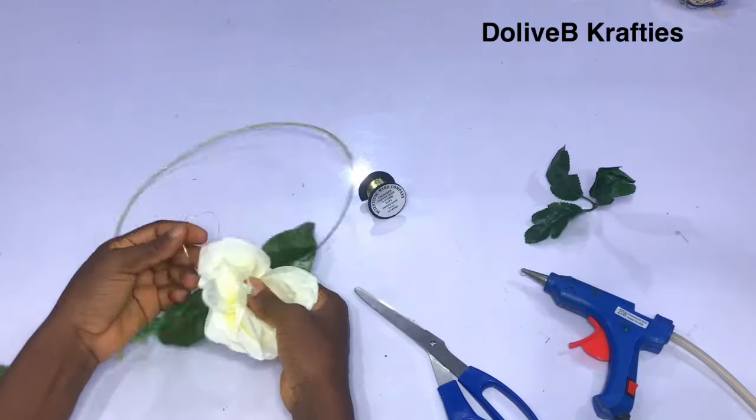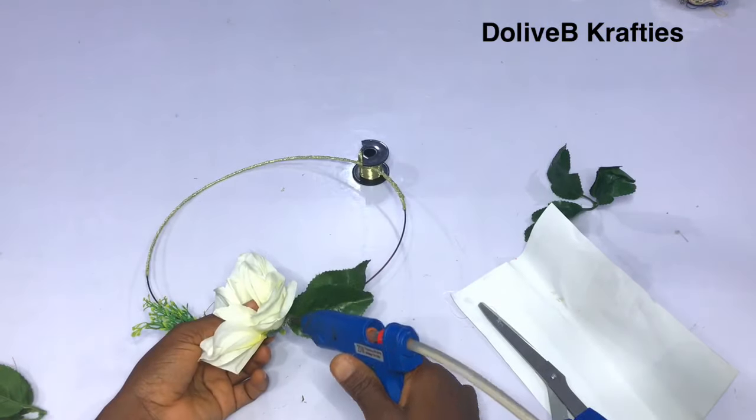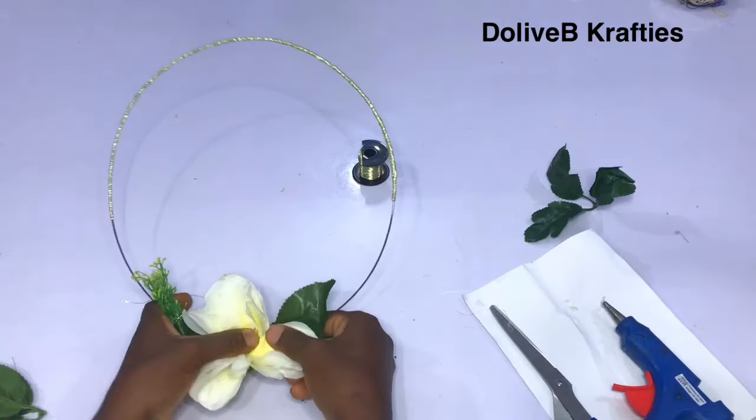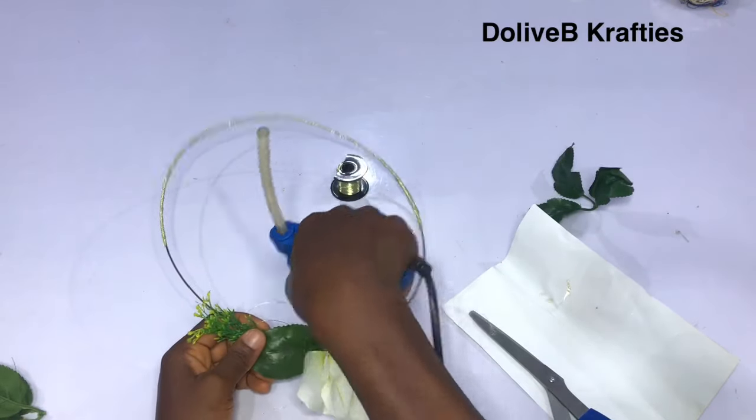Make sure it is as firm as possible. I'm just using my glue gun to fix the petal down to the wire to make it more firm and sit properly, as you can see.